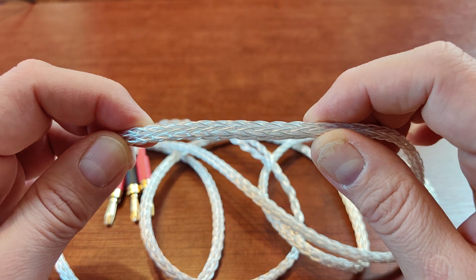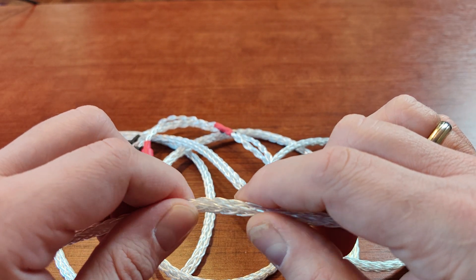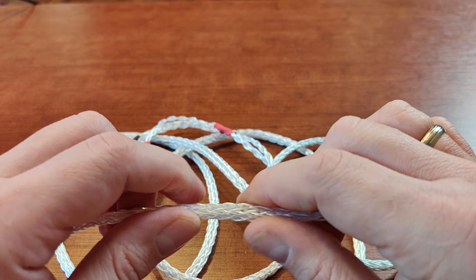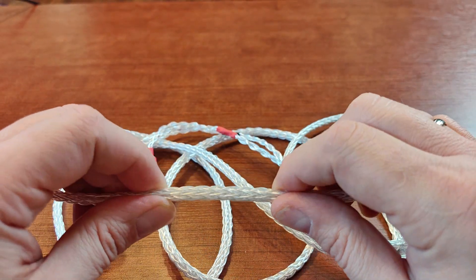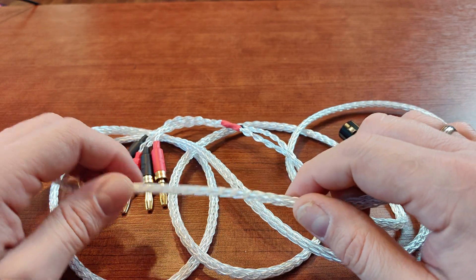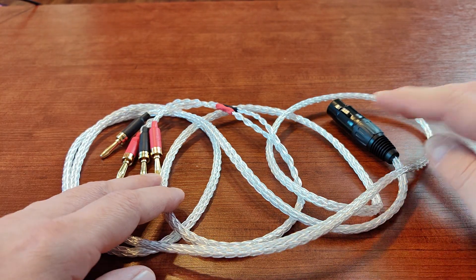It looks very nice, but that's not the most important thing. The most important thing is that it sounds very, very good — it's clean and transparent, it allows for great highs and good bass control. I've been using this kind of braided silver-plated cable on all of my custom-made cables over the past couple of years.